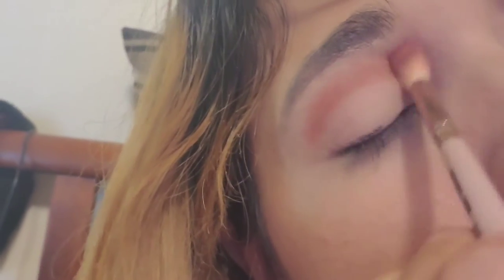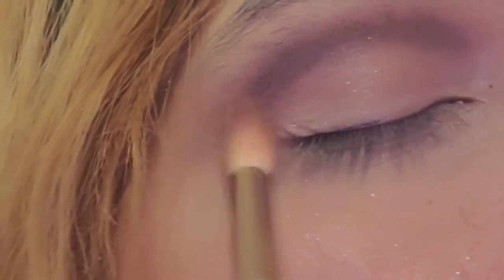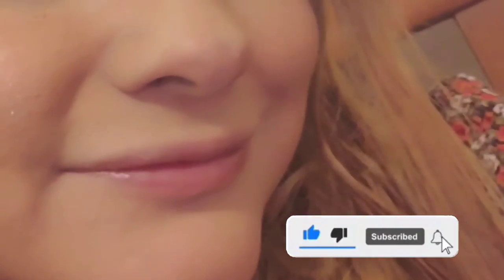So we're gonna do the crease, mixing in different colors, just a little bit — it doesn't have to be a lot. I like how it's showing, it's a nice one. I'm gonna move to better lighting and show you guys how it looks. Just keep on going.